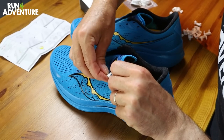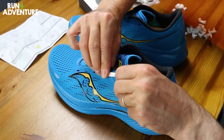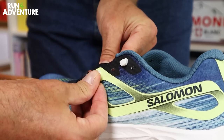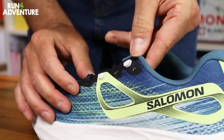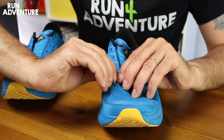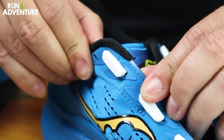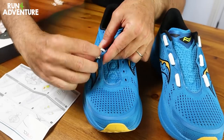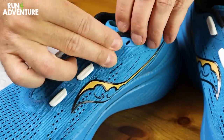Once I'd removed all the laces, I found it really easy to attach the guides. I went for the double guides because they seem to fit in the Endorphin Speed 3s really well, though you do get those single guides as well if you have a slightly different lace eyelet setup. Literally insert the guides through the eyelets, making sure they're pressed all the way through and that the guide legs are facing outwards. Once attached, they felt very secure in those lace eyelets.